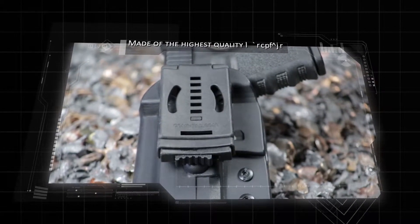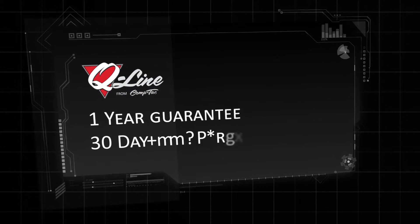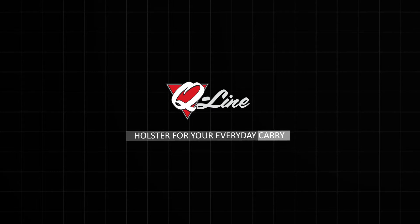All CompTech products are made of the highest quality materials, have a one-year guarantee, and a 30-day no BS return policy. The Q-Line — holsters for your everyday carry.